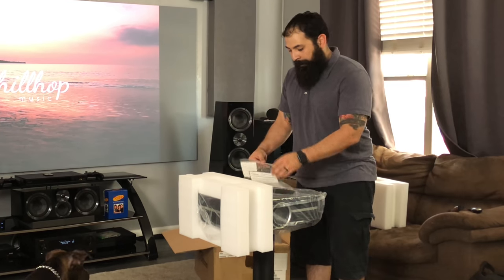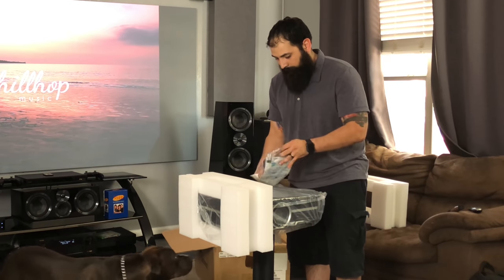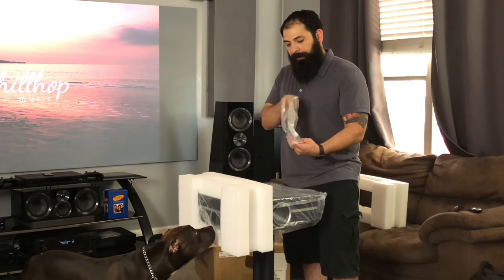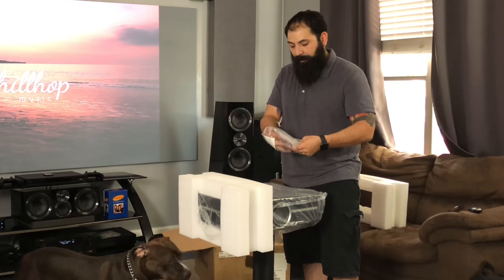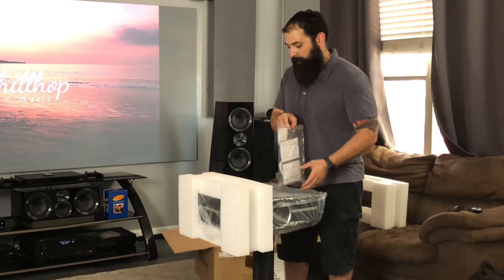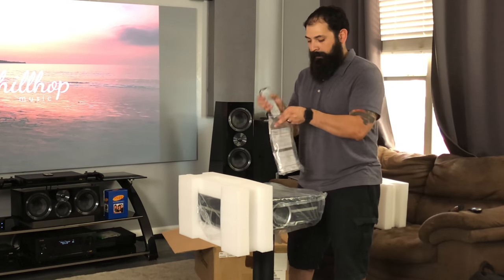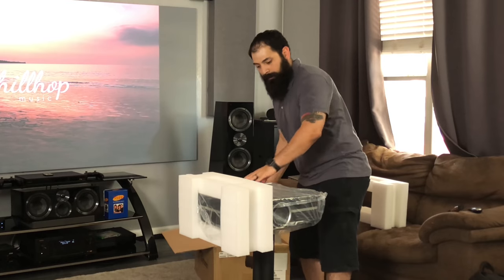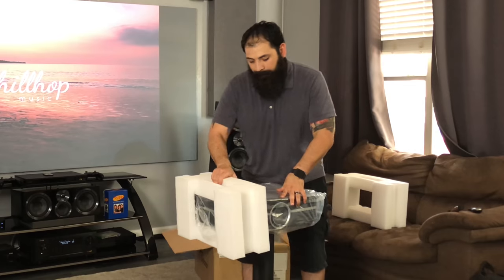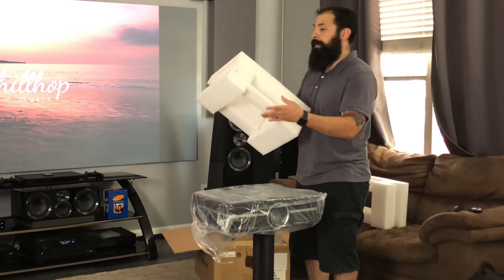So what else we got in the box? We got a remote, batteries, quick startup guide, and a disc — which I don't know anyone that has a CD-ROM anymore; all my laptops don't even have a CD-ROM drive. Got some batteries in there as well. A really solid remote. And there's a 'Do not return this product' notice.